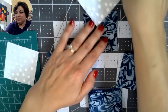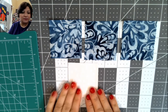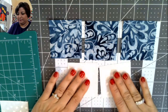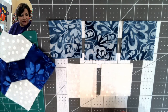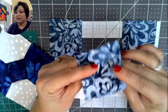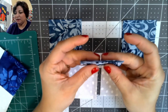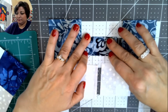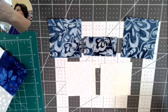Now, to make the bow tie block: take the knot fabric — the piece that goes in the center of your bow tie — and fold it in half so the two raw edges are touching. Crease it with your fingers. You'll end up with a small folded rectangle.